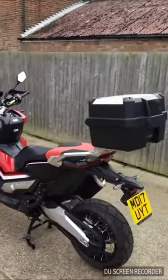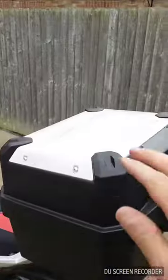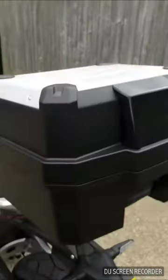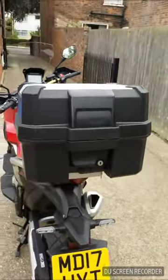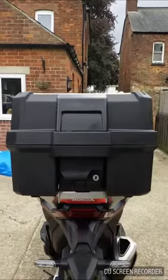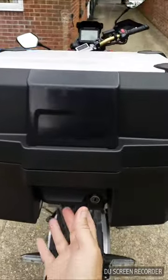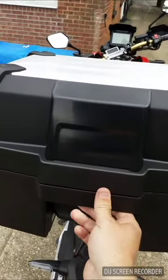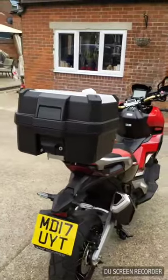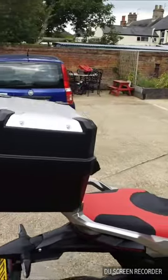The bike came with a top box - it's a Honda top box, a plastic box with an aluminium thing on the top. Is it an impressive top box? Not really. I had a fitted Yamaha top box on the MT-07 that was a more quality item than this - the plastic is a little bit light. Having said that, it comes with the bike - it's a freebie as far as I'm concerned. Just shove your wet weather gear in - it's absolutely fine.